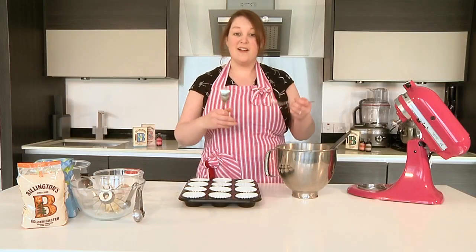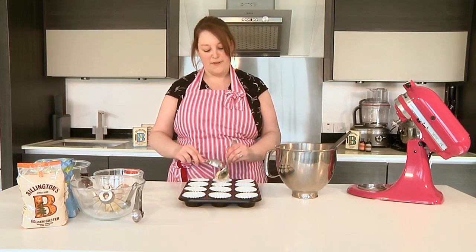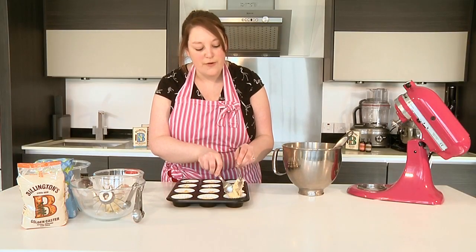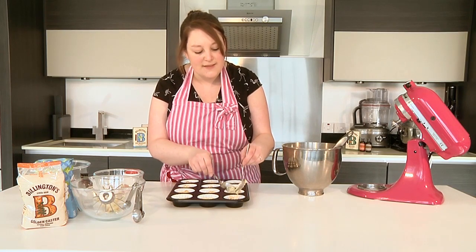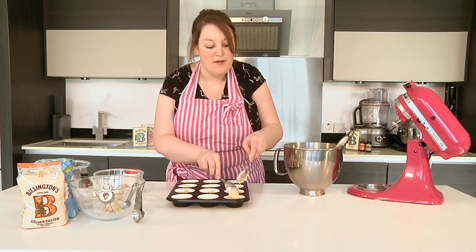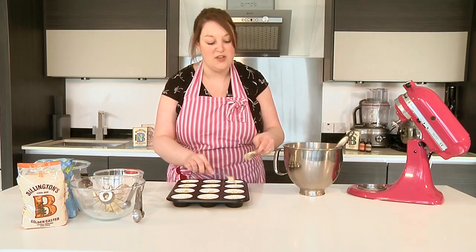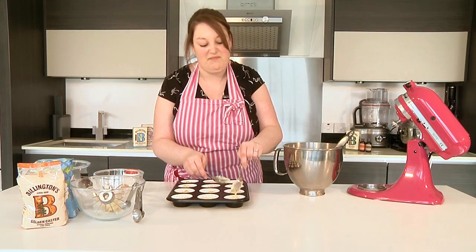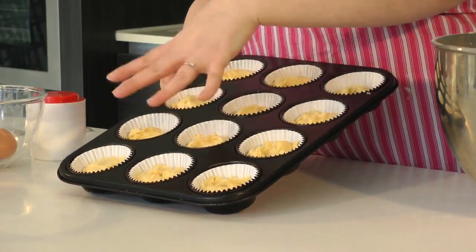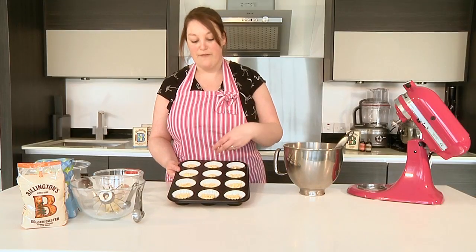Pipe each one individually so you know how much you've got in each one. I usually find one to one and a half spoons is enough to fill your cupcake case. Now you've filled up all your cupcake cases, they're all ready to go into the oven. If you've got any leftover mixture, just pop in some extra ones in a tray underneath, or save them for later. You can see they're all nicely filled up — top any up if you've been a bit stingy with some and over generous with others.